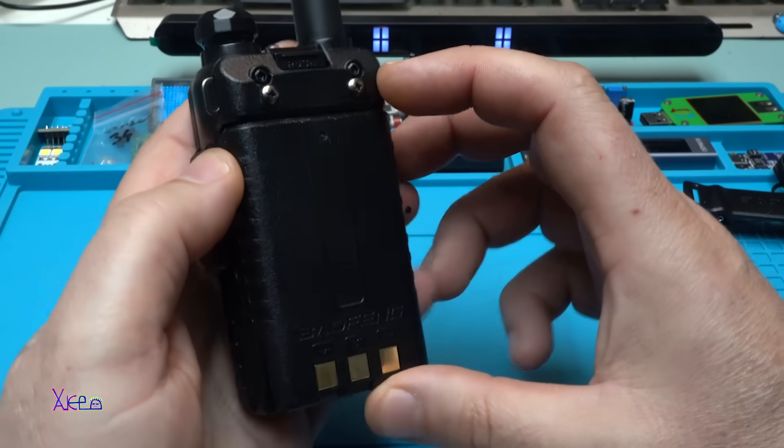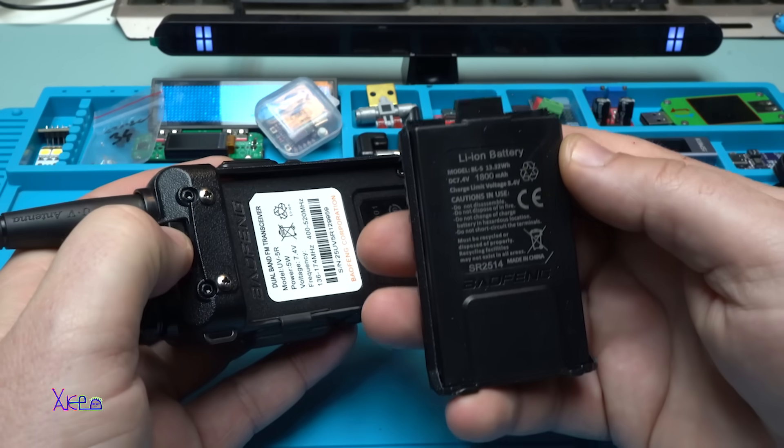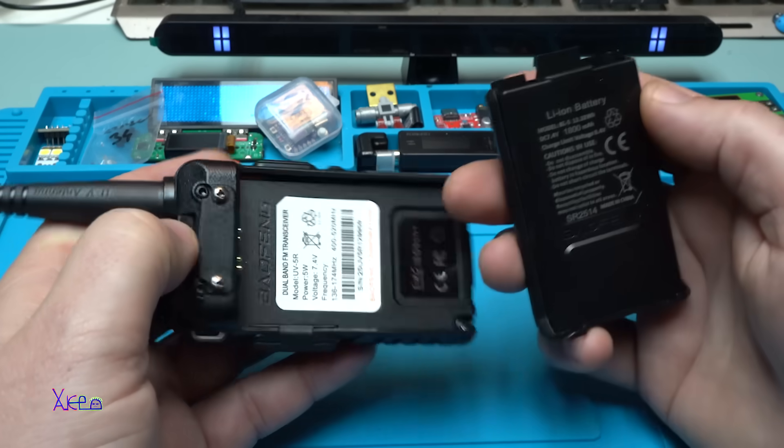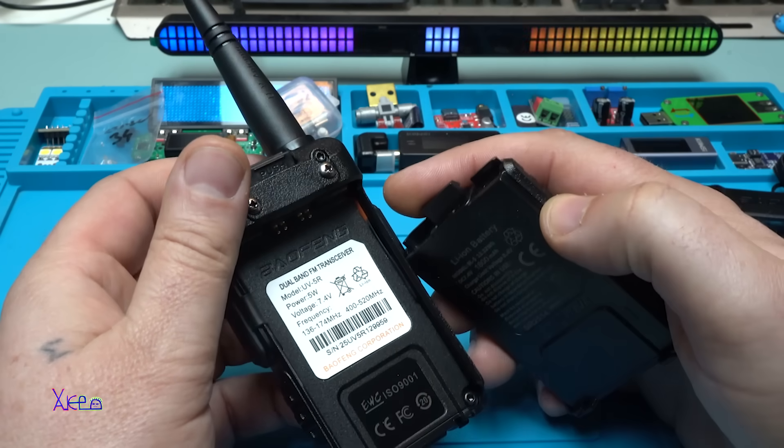You can remove the battery. It says 1800 milliamperes, DC 7.4 volts, 5 watts.